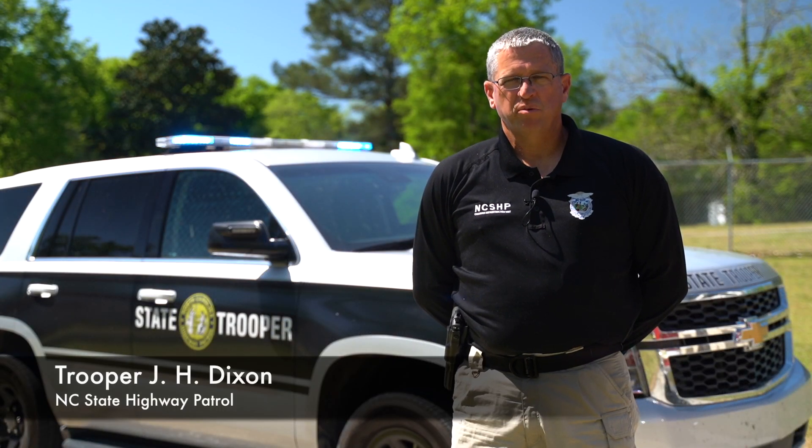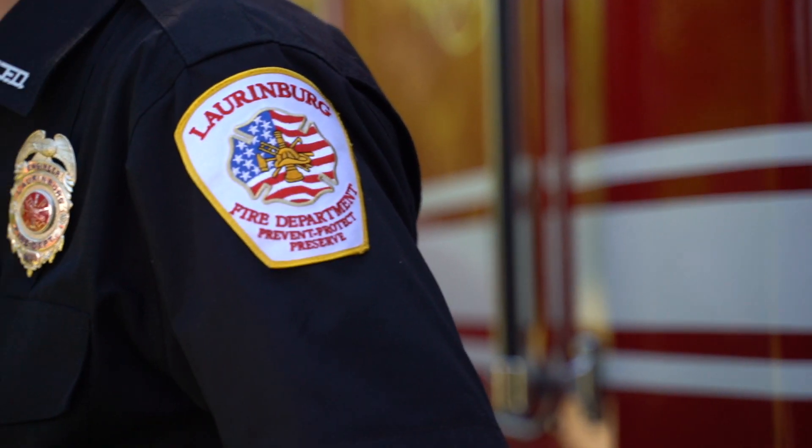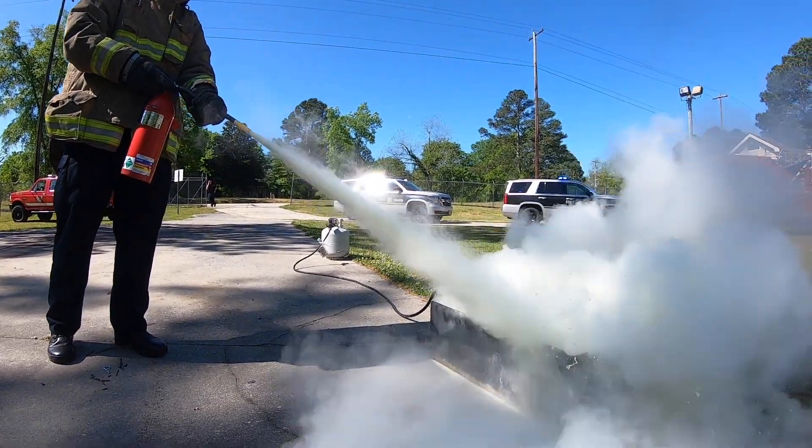Hey guys, my name is Hugh Dixon. I'm a trooper with the North Carolina Highway Patrol. Today we're bringing you another virtual field trip. We're at the Longberg Fire Department on their training grounds. The Longberg Fire Department is going to demonstrate the use of fire extinguishers and how to use them.